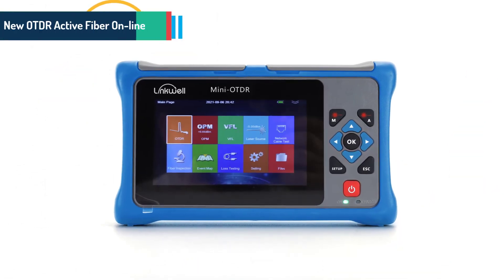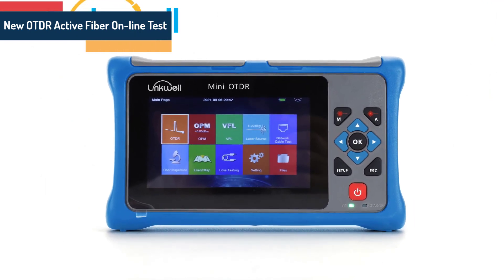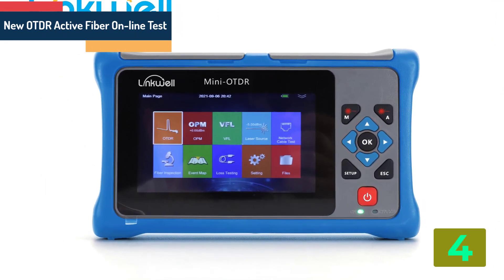Item number 4 is the New OTDR Active Fiber Online Test.